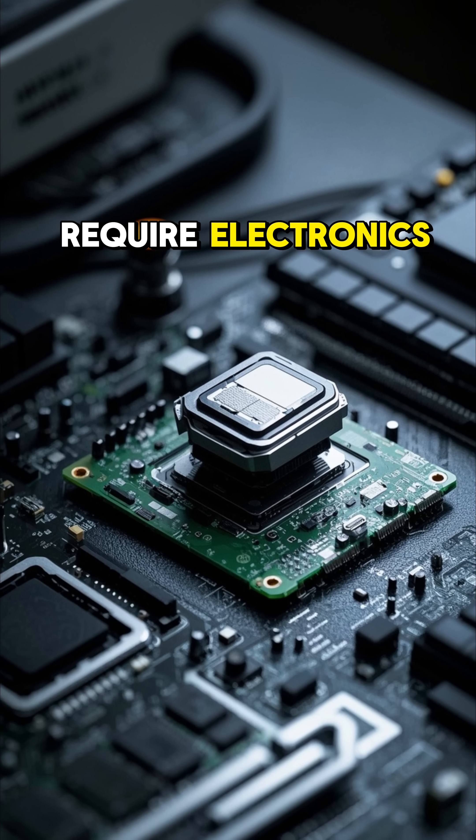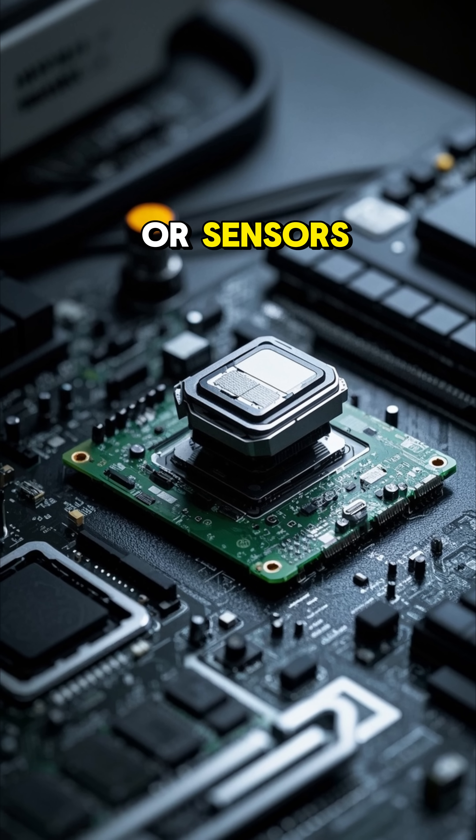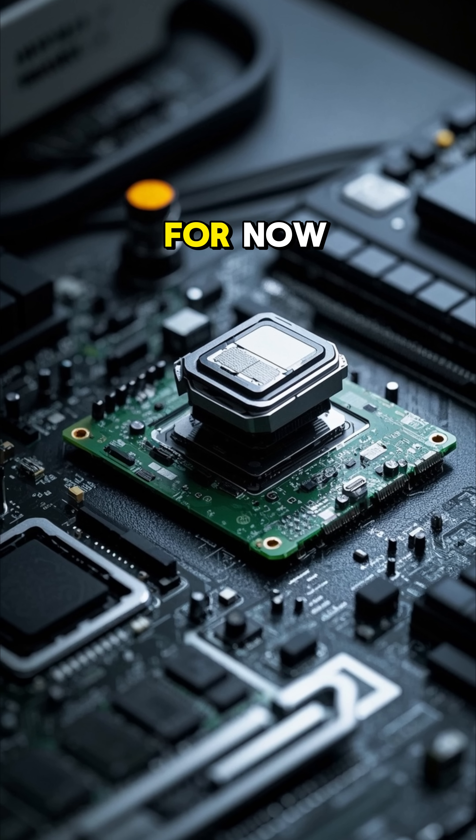The parts that require electronics, like the motherboard or sensors, still need to be added manually — for now.